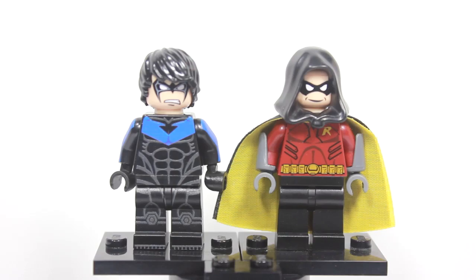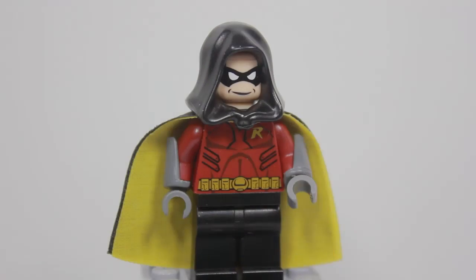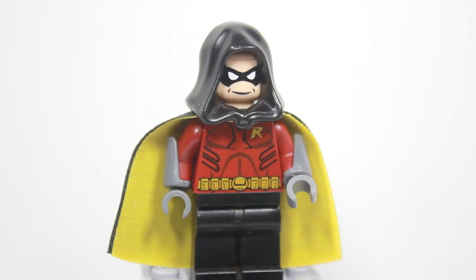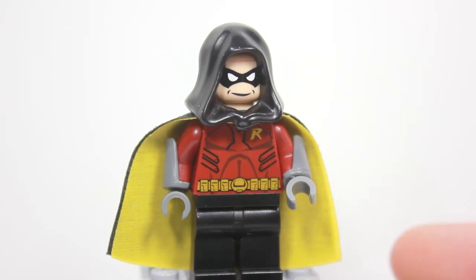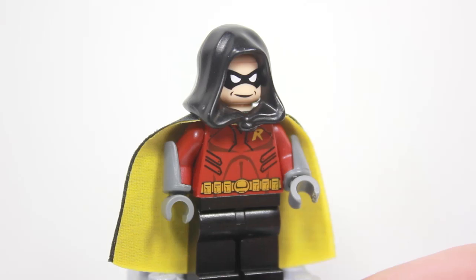I have the Arkham City Nightwing and the Arkham City Robin — two amazing figures. I cannot wait to show you guys, so let's go ahead and jump into the close-up on both figures. First out of the two I'm going to show you is Robin. This is the Tim Drake Robin from Arkham City and he is amazing.